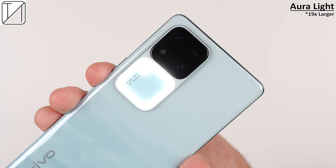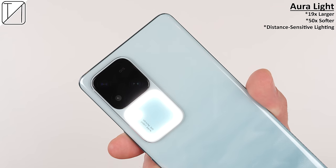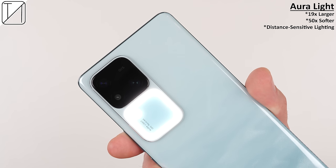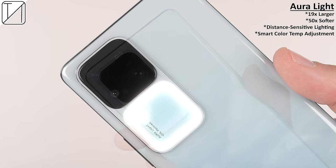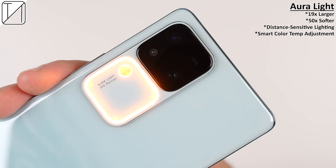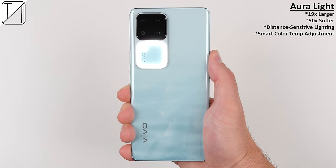The Aura Light itself is now 19 times larger and 50 times softer than a standard flash. It can intelligently adjust brightness based on the subject's distance, and makes use of smart color temperature adjustment, which can be set to a cool or warm light, and can even be set to auto — allowing the camera system to automatically decide which brightness and temperature levels best suit that specific scene.